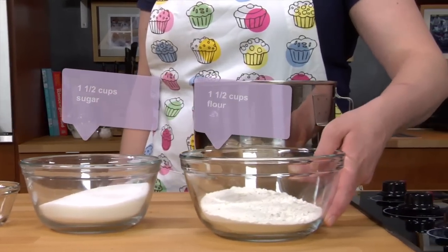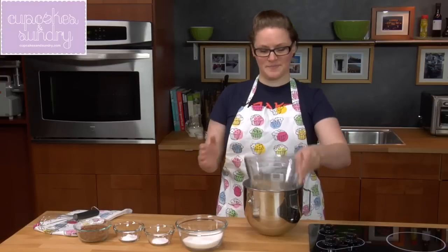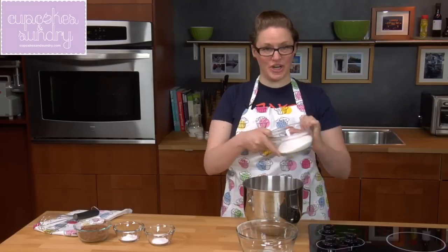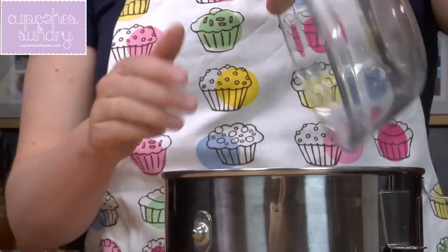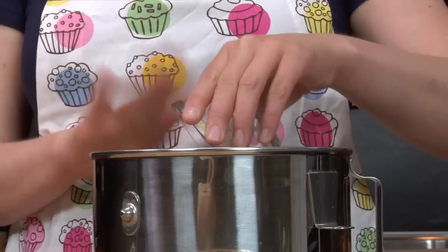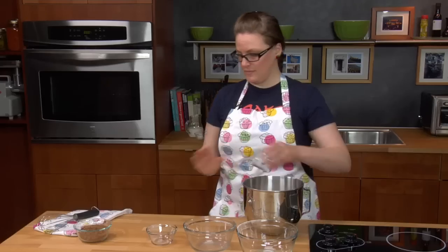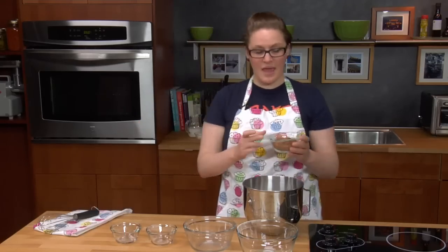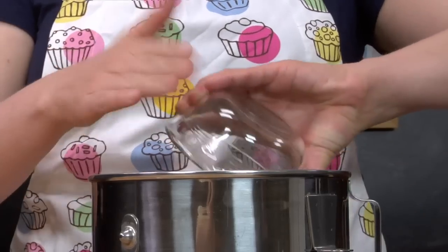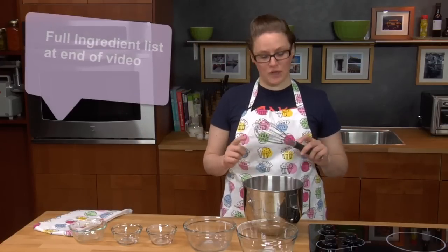I'm going to incorporate all the dry ingredients. First we have the flour, the sugar, the baking soda and salt together, the baking powder, and the cocoa powder. To incorporate all the dry ingredients, I'm going to give it a quick whisk.